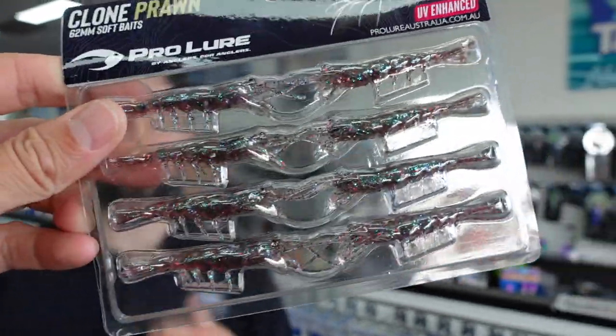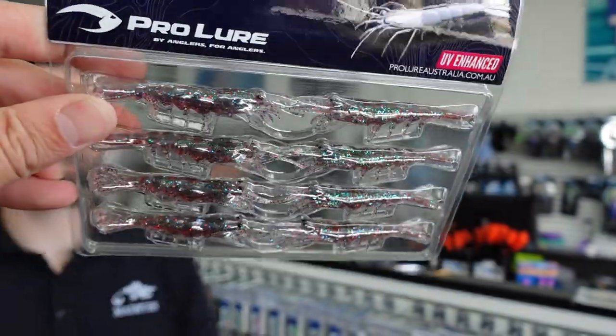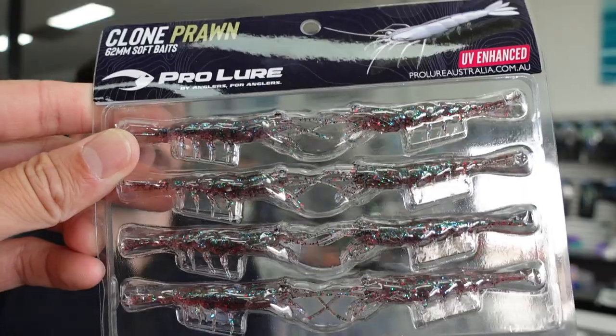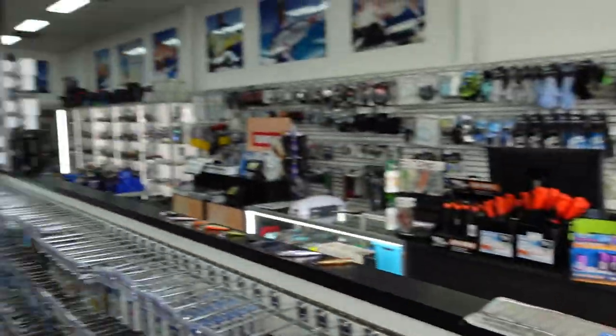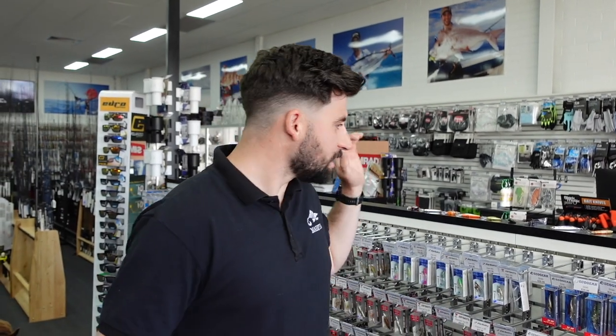Lastly, the Pro Lure Clone Prawn 62 — been really popular on socials lately and catching a lot of fish. Rig them with a hidden weight jig to make them sink really nicely and horizontally — they just float through the water column. You can rig them upside down, back to front, it doesn't matter. They get eaten on the sink, and you can give them twitches just like a fleeing prawn. The fish love them.